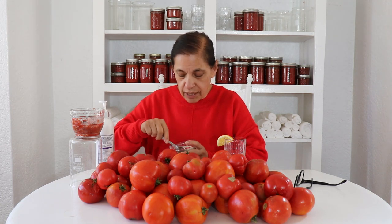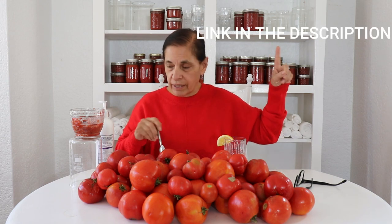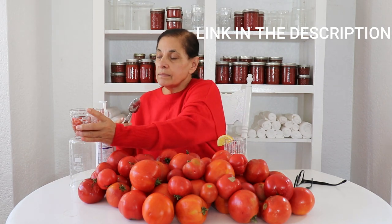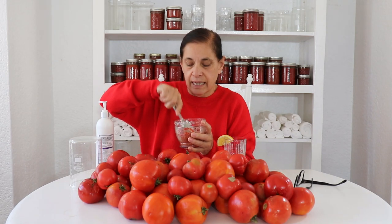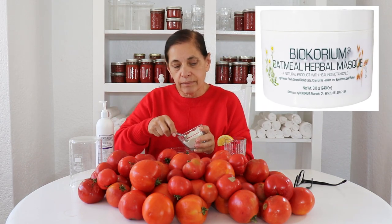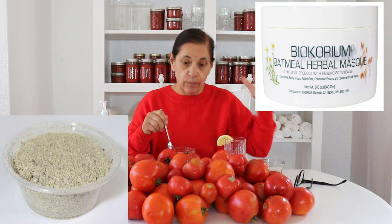I'm going to show you now how I mix this and then you're going to see how it works. I have some of our oatmeal mask — there is a video on how to make this oatmeal mask, I'll put a link right here. I use this oatmeal mask because tomato alone is not going to stick; it's just going to slip and fall right off my skin. So I need something that's going to bind it and hold it in place so I can spread it easily and get it all over my face. I'm going to use the oats to give it some depth.